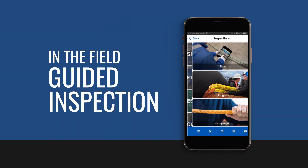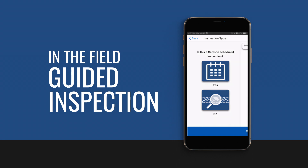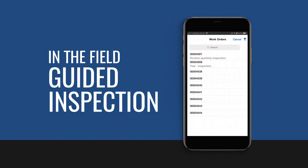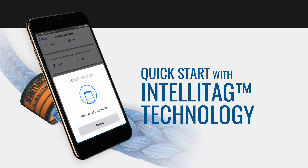Now it's easier than ever to track the condition of your line while you're in the field. The app guides you through each step in the inspection process using Samson best practices. For a quicker start to your inspection, ropes fitted with Samson's IntelliTag technology can be scanned for critical product information and rope identification.